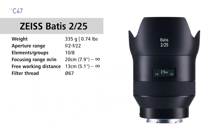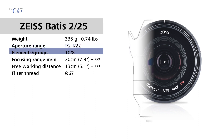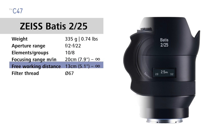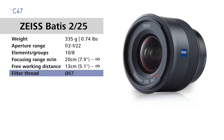The Batis 25mm weighs 335 grams, 0.74 pounds. It has an aperture range of f2 to f22, 10 lens elements in 8 groups. The focusing range is 20 centimeters — 7.9 inches to infinity — and the free working distance is 13 centimeters, 5.1 inches to infinity, with a filter thread size of 67 millimeters.